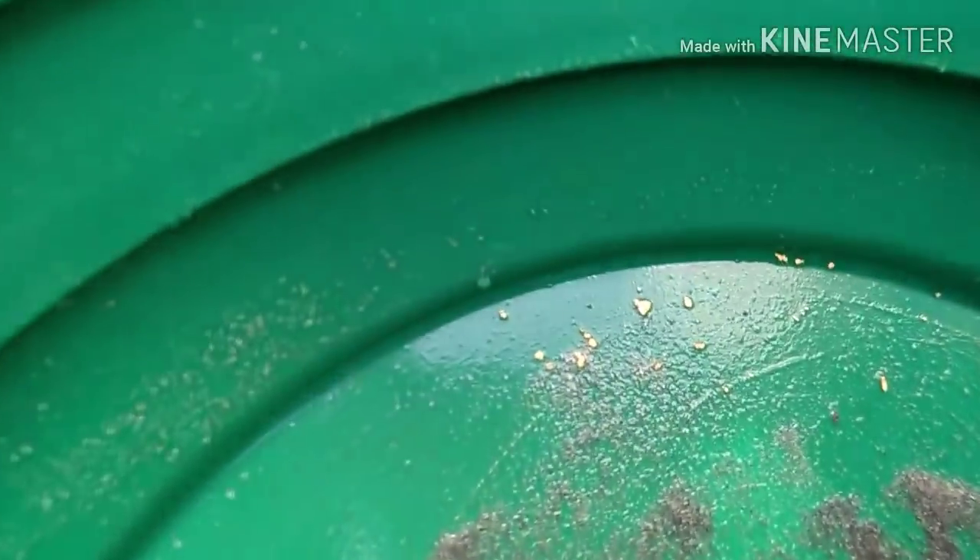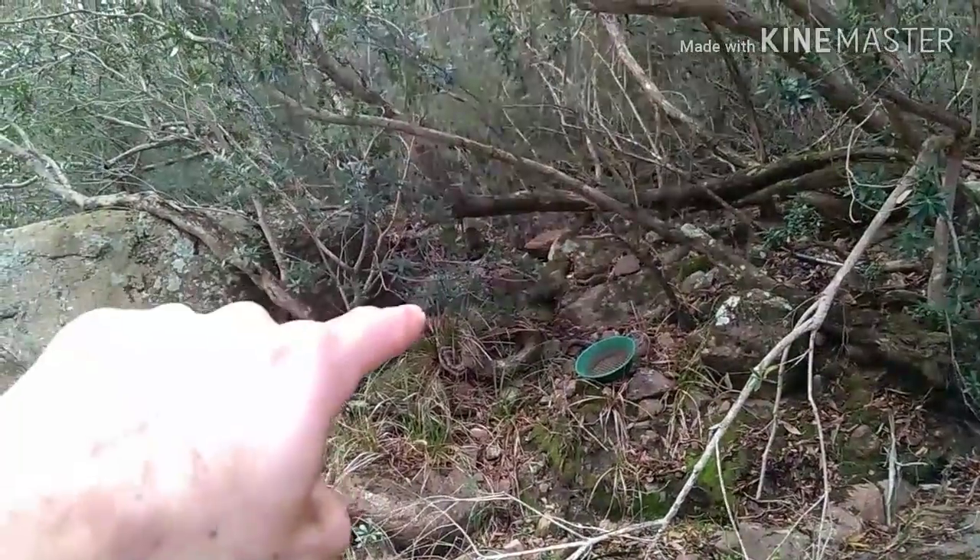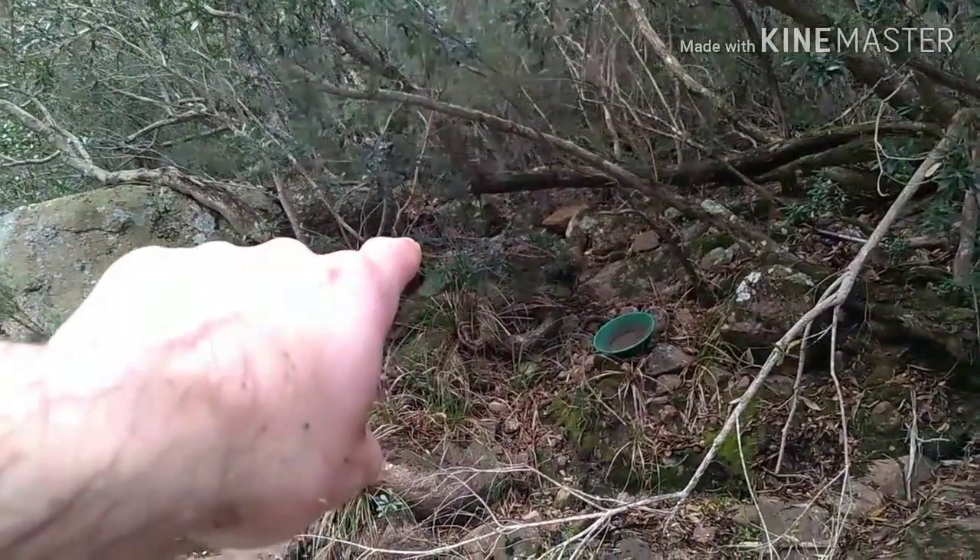Just done that first clean-out of about 50 to 60 liters of material, and yeah, definitely not as good as I was hoping. So we'll move on — I think we might test a little bit more.